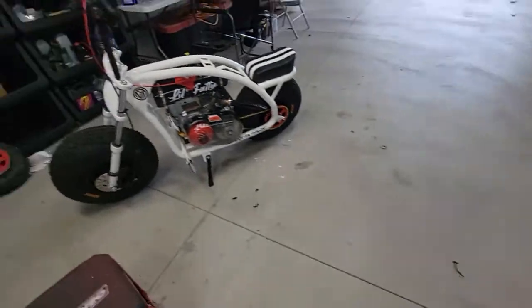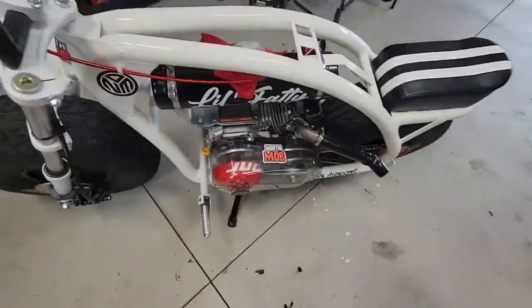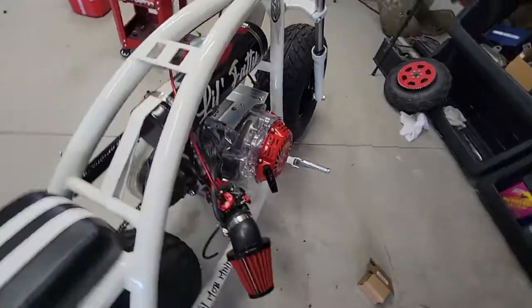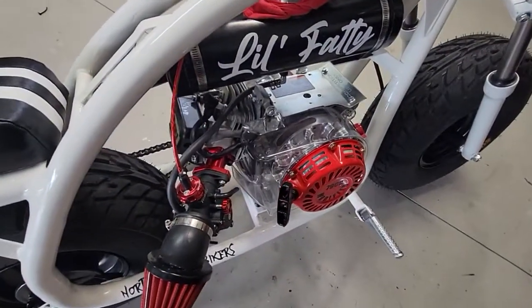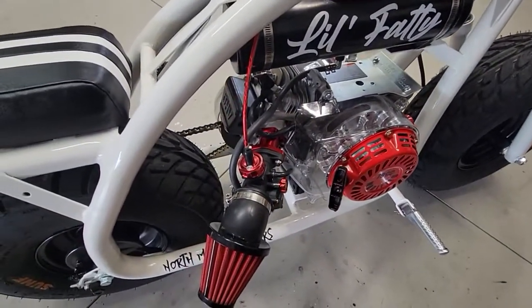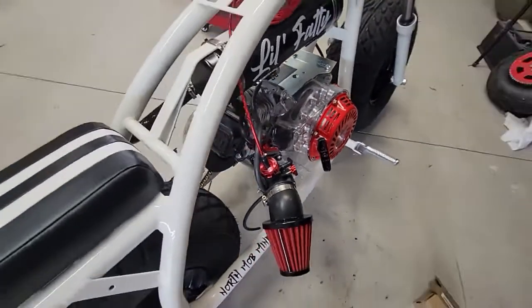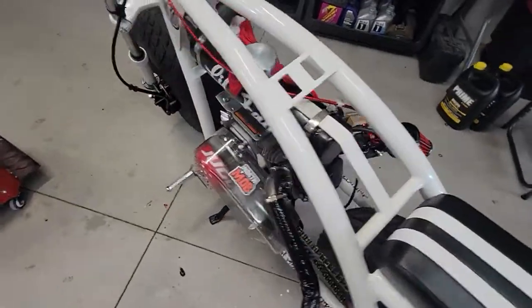I thought when this one wouldn't start, it was 20 other things. We actually fixed the coil — still wouldn't start. So we put the nibby carb on it. Runs great. Second pull, starts right up. All I had to do was adjust the idle. Runs awesome.